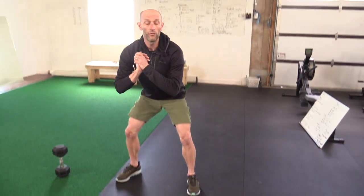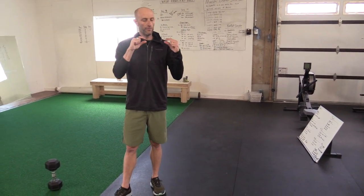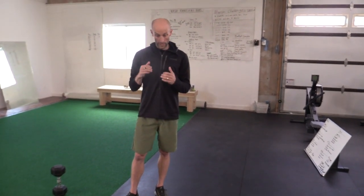Another thing you can do for the third world stretch to work on getting that depth: you can start with some risers, like two five-pound weights or a two-by-four, and that'll help you get some of that range going. Once you feel like you can get where you want to be, you can pull those heel lifters out.